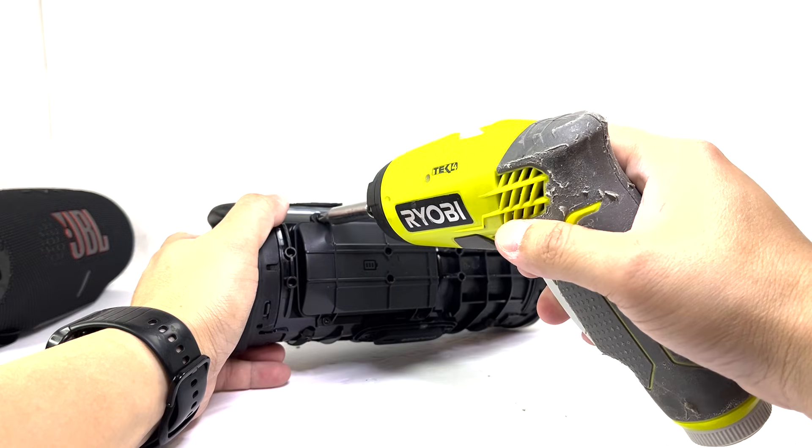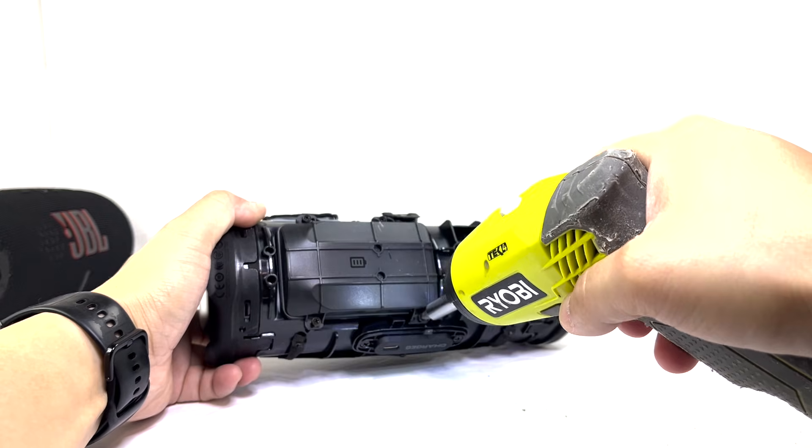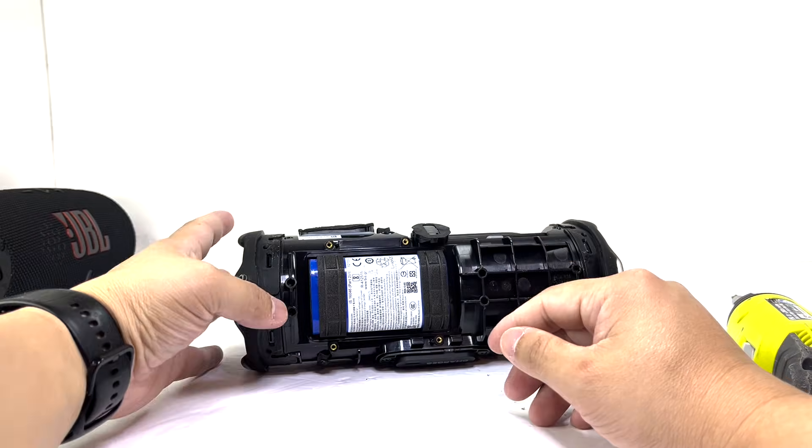Next, we'll remove four screws to detach the battery cover. This cover includes a rubber seal, providing an airtight fit that enhances protection and helps maintain the speaker's IP68 rating.